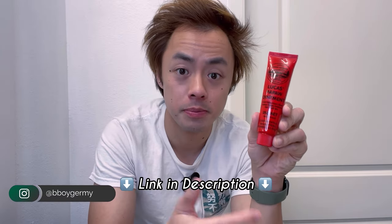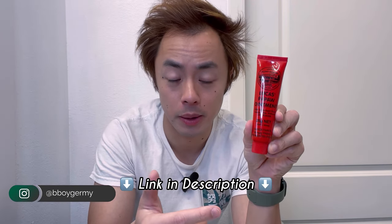What I have right here is a tube of Lucas's Pawpaw Ointment. In this video, I'm going to tell you what this is, how to use it, and why it's one of Australia's best kept secrets. So for starters, what exactly is pawpaw ointment?